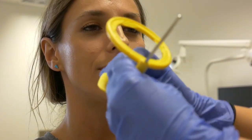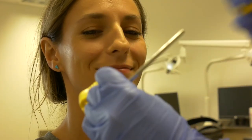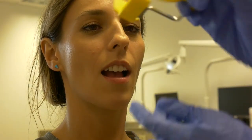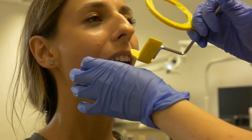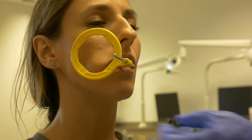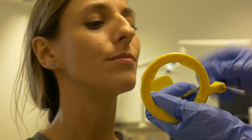For the maxillary right area, take the unit and reattach the metal arm to the other side of the bite plate. Also reattach the ring so that the bite plate is visible through the ring. Retract the cheek, rotate the unit into the mouth, and have the patient gently bite down. Flip the unit over and follow the same procedure for the mandibular left area.